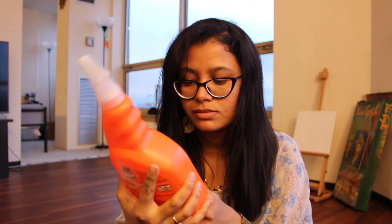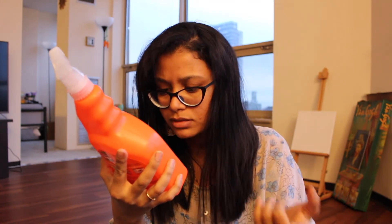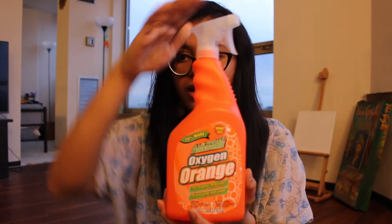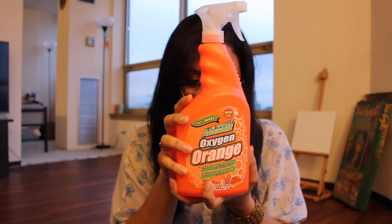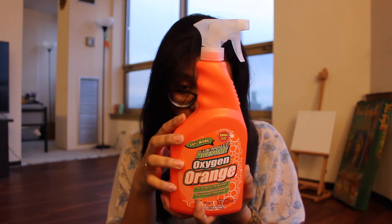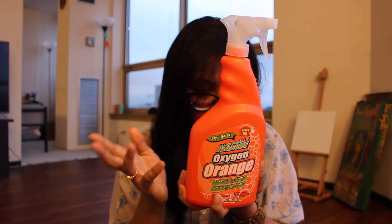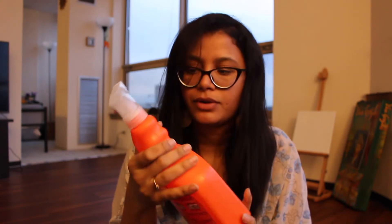The next one I bought says bonus size — Total Awesome Oxygen Orange All Purpose Degreaser and Spot Remover. It's a really huge bottle. You put the skinny powder into water and it's great for cleaning bathroom, kitchen, and the whole house.